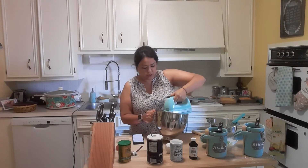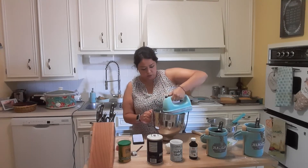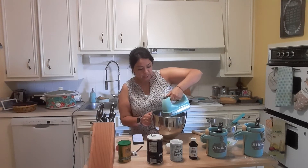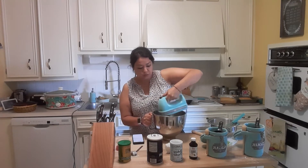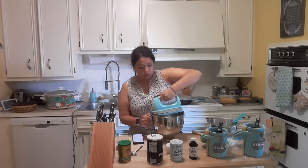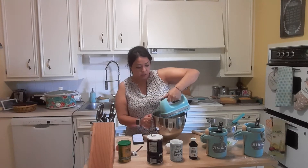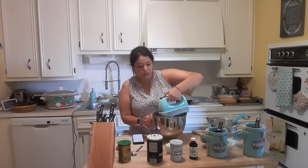I'm going to cream this together now. It's going to get fluffy, so just keep mixing until it looks fluffy. If you end up melting the butter it's just going to be liquidy — it's not going to be fluffy, so that's not what you want. Remember the butter needs to be unsalted, so you need to check the label when you go to the grocery store.